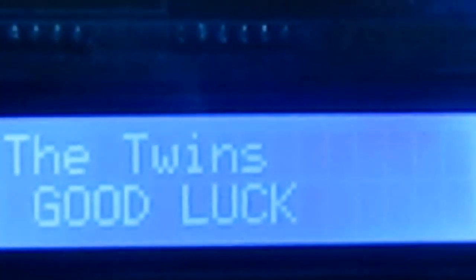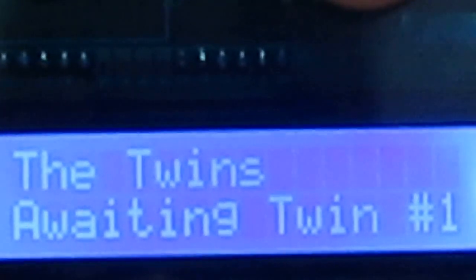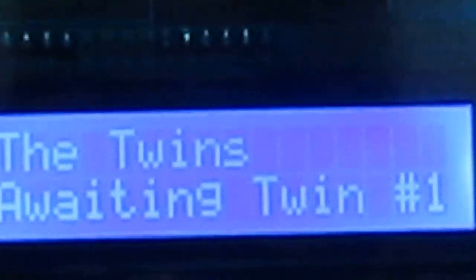Oops, it's backwards — there we go. And twin number two also shows 'The twins — good luck,' and it says awaiting twin number one. So it looks like we're going to need two people: one's going to push this button and one's going to push that button.